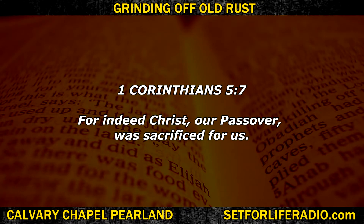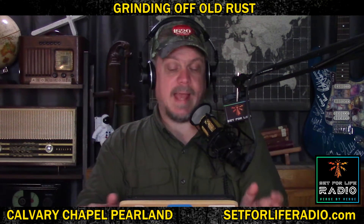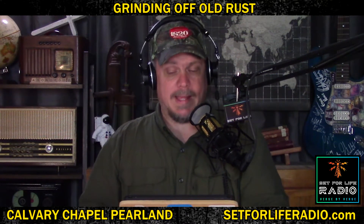1 Corinthians 5:7 — 'For indeed Christ, our Passover, was sacrificed for us.' Friends, Jesus is our Passover lamb. He is not our Passover bunny, he is not our Passover calf, he's not a Passover egg. He is the Passover lamb — the Lamb of God. I am grinding rust here. I'm grinding hard because we have to do things God's way. I don't want to be guilty of sharing his glory and praise with anything else.